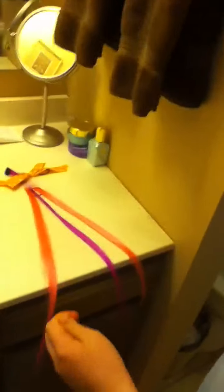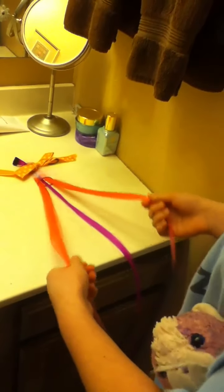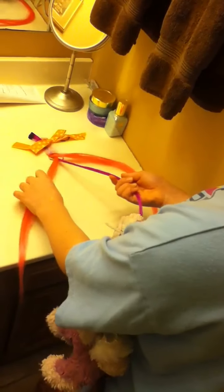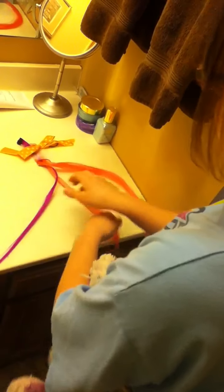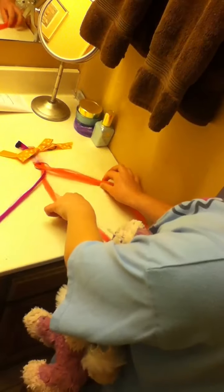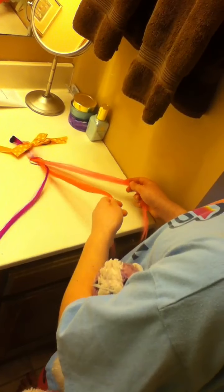So you divide your hair into three parts like this. So you take the two end parts and you cross them. Get it tight so it doesn't fall out. Then you take the middle strand and twist it with the left strand now that you've crossed. Then you do the same with the middle and the right.